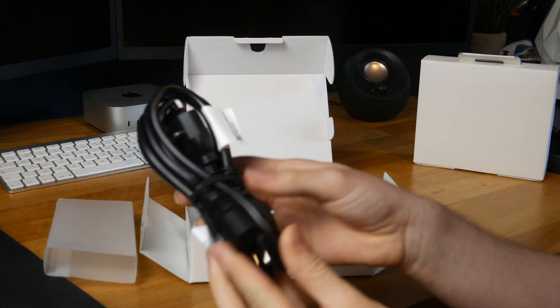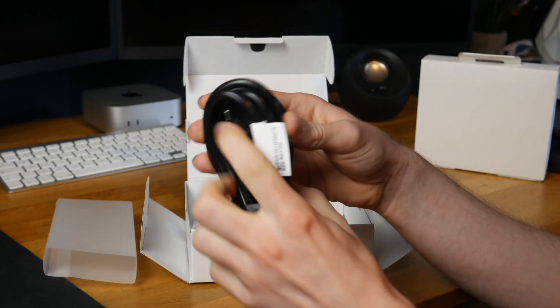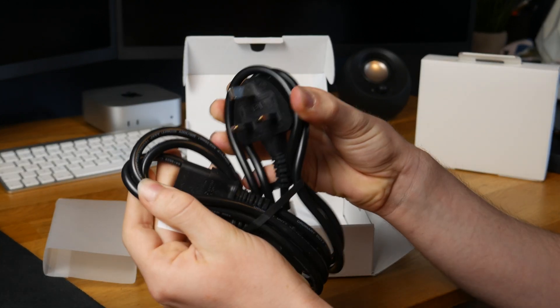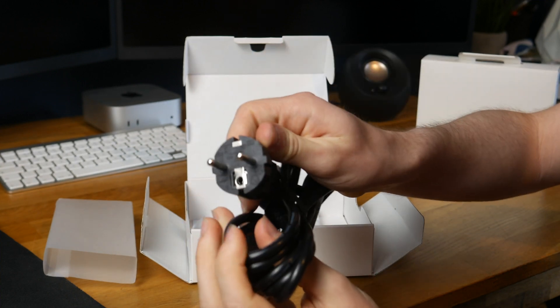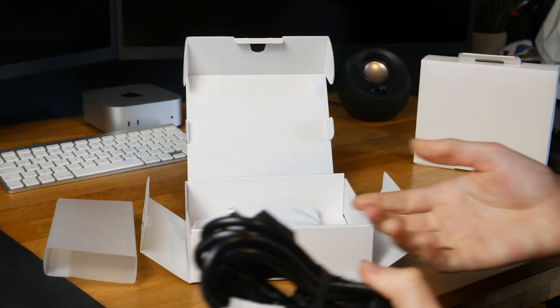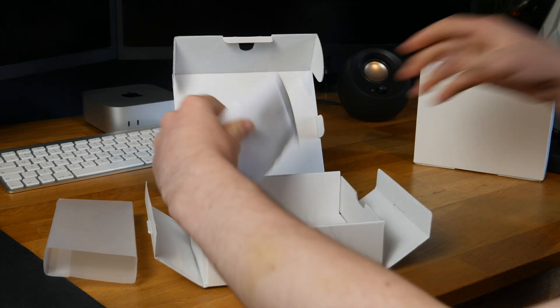Here is the bit that plugs into the wall. It looks like we get two power cables — the UK three-pin and another one I don't actually recognise. It's quite cool that they include two; I'm guessing it's because they sell it in lots of places and it's easier for them to just include both.